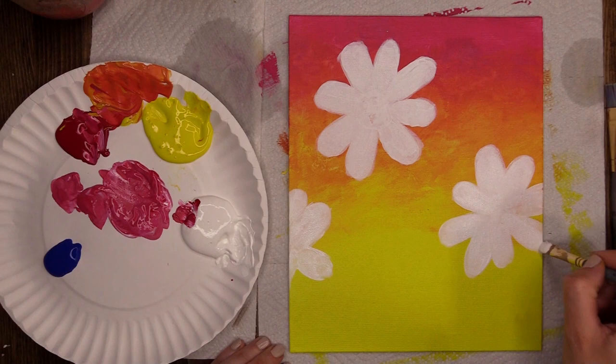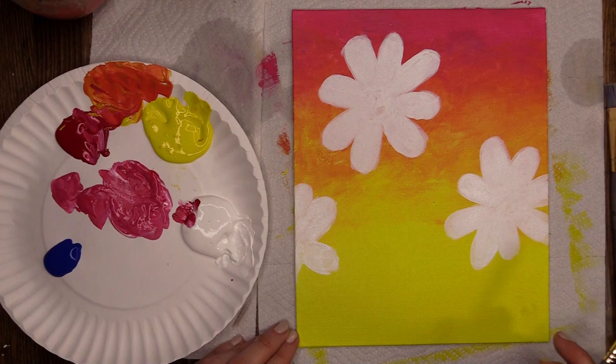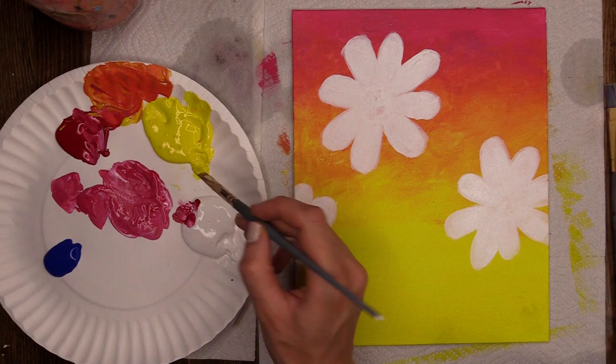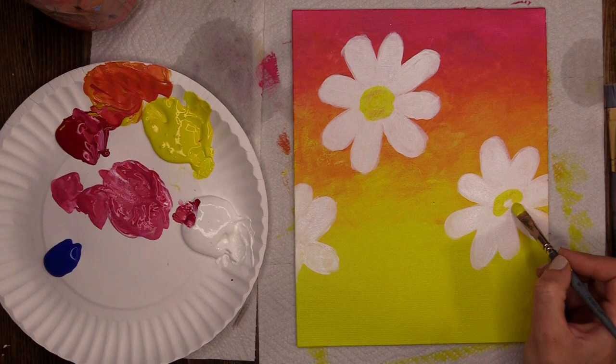Lovely and bright. Now I'm going to clean my brush off again — into my dirty water first, and then into my clean rinse water. I'm going to put the bright yellow middles on my daisies, so I'm using pure yellow. I dab the water off my brush and go into the center of each daisy and just lay down a bright yellow middle, dabbing my brush up and down, leaving a little bit of texture there. Definitely looking more like daisies now!